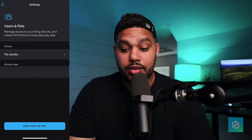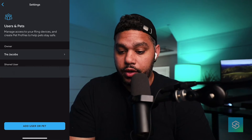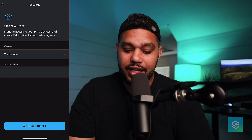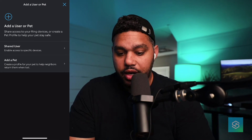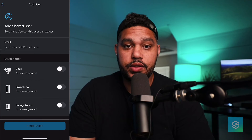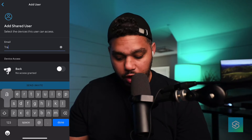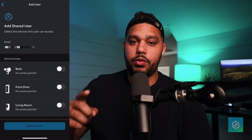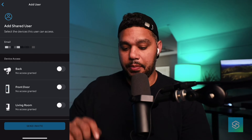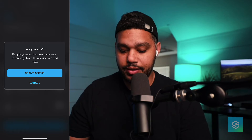So here we have Trey Jacobs — that's me, I spelled my name wrong. At the bottom of the screen, we'll select Add User. We're going to add a shared user. On this screen, we're going to add the email address for whoever we are inviting to the Ring account — we want to make sure their email address is input here. And we're going to select the devices that we want to grant this user access to.